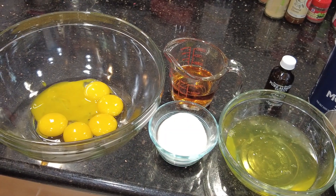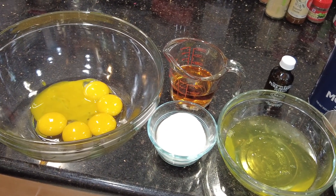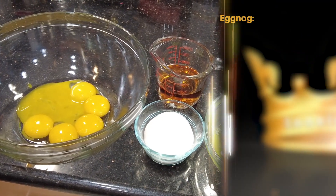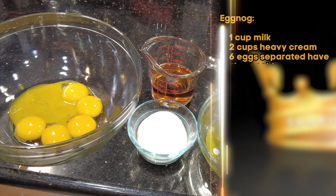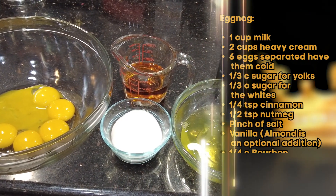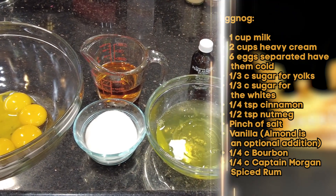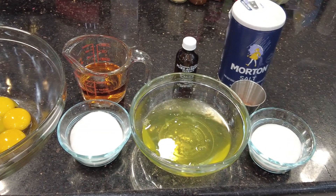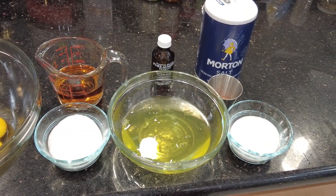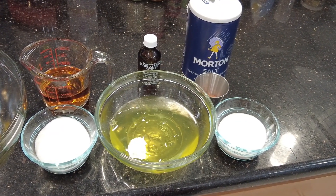Next, have your egg yolks plus the sugar to cream them with. Your alcohol, if you're utilizing it — you can make this without. Your vanilla extract. You can also add a splash of almond extract if you want that Frangelico flavor without the additional alcohol. Your egg whites plus the sugar to make your meringue, salt, as well as your nutmeg or cinnamon. You can add things like allspice or cloves, however for me, with this recipe, less is more. Plus, you can always add those as a garnish at the end.